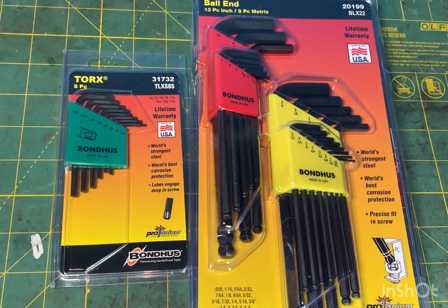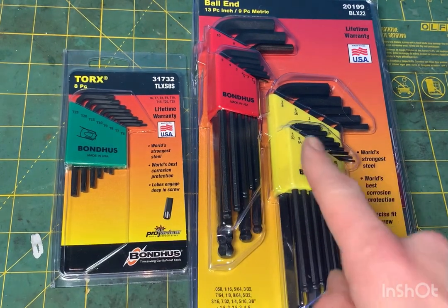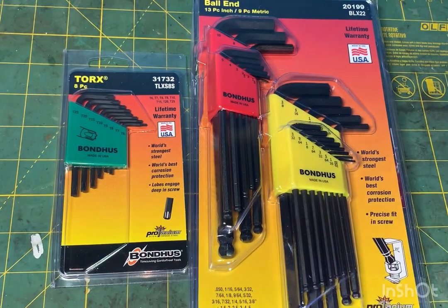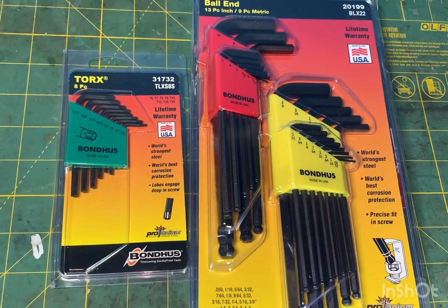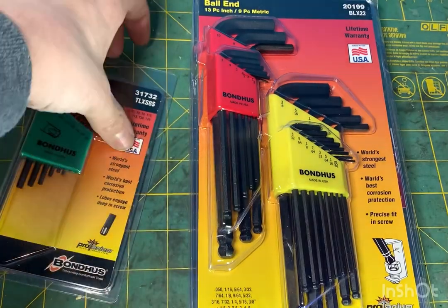How these work: you want to go with the ball end, going in from an angle and not straight on top. Otherwise you might as well just use the normal style, because you're more likely to round out the fastener if you go straight down with the ball end. You really want to be going at it from an angle with the ball end.